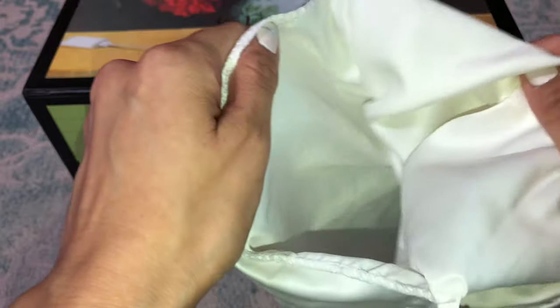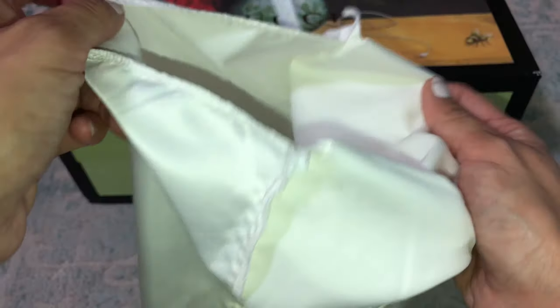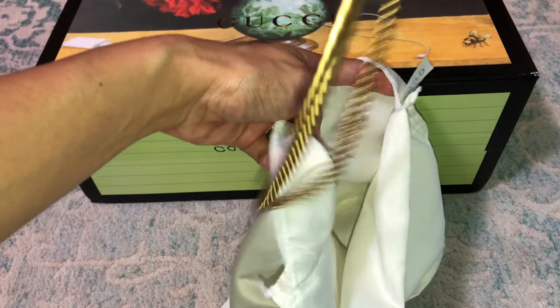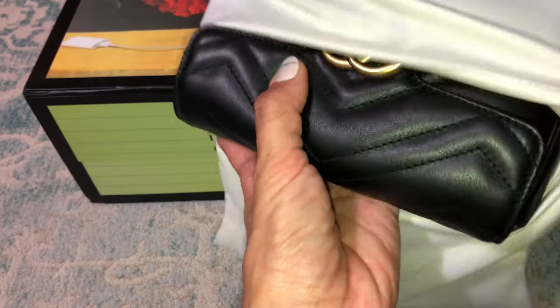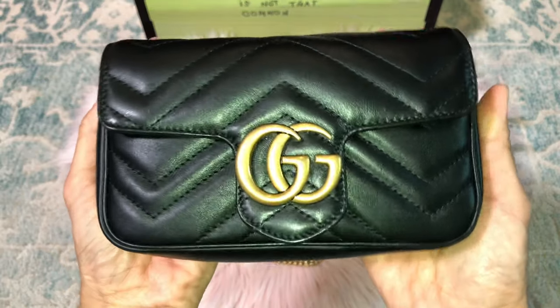The authentic dust bag also has a compartment — if you turn it inside out there is an open pocket in here, which I never knew about until I found out from the replica dust bag. There's an extra hidden pocket area where you can put your chains.